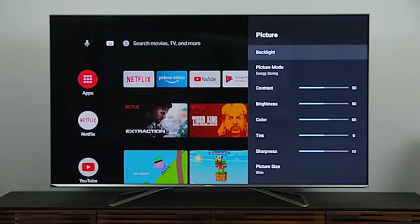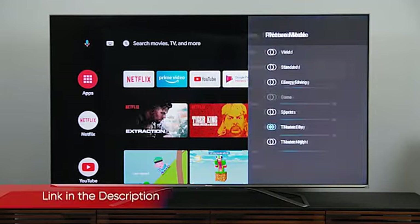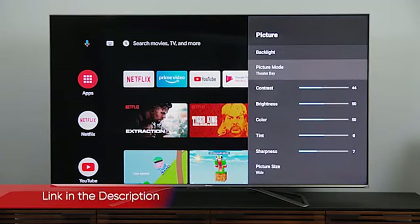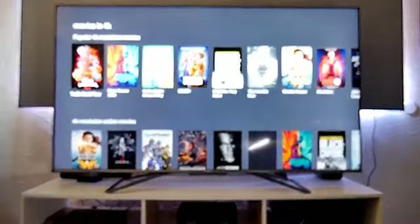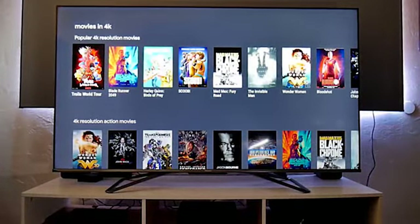Streaming video apps include Amazon Prime Video, Netflix, YouTube, Google Play Video, Fandango Now, Tubi, 4K Now, and Popomax. You can also add Disney+, Hulu, Pandora, Pluto TV and scores of lifestyle, sports, and music apps and games using the Google Play App Store.